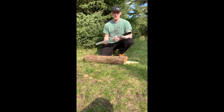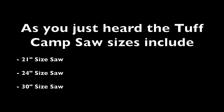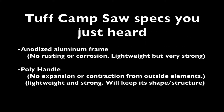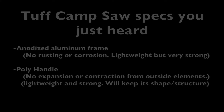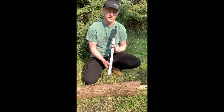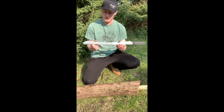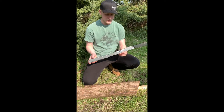Stay tuned and I will show you how to open and close the saw and some of its specs as I use it for you. So as you can see here, the saw is in its collapsed storing position. One of the real good benefits of this position is the blade is actually concealed inside the spine of the saw itself.